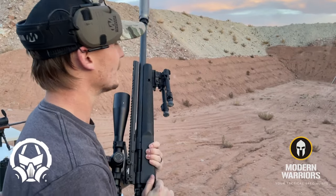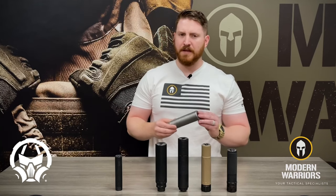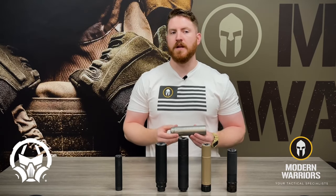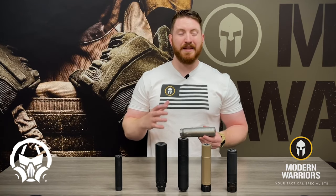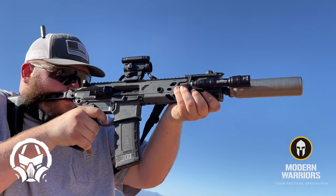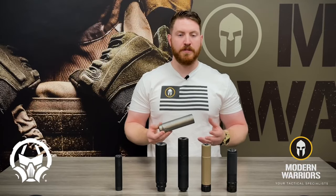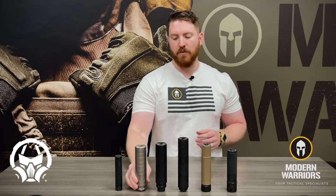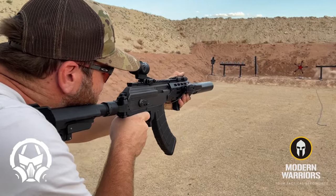It's even rated up to 300 Norma Mag. That being said, it does have some downsides. The full titanium version is not suited for semi-automatic fire. While it can handle it up to a certain point, if you're planning on mounting this to something like an AR-15 or an AK-47, Dead Air would recommend that you go with the standard stainless steel version, as it's going to be more suited for the repetitive concussive forces of a semi-automatic rifle.